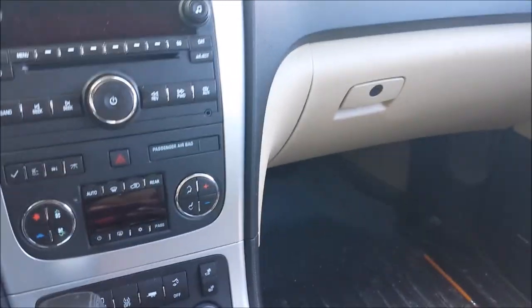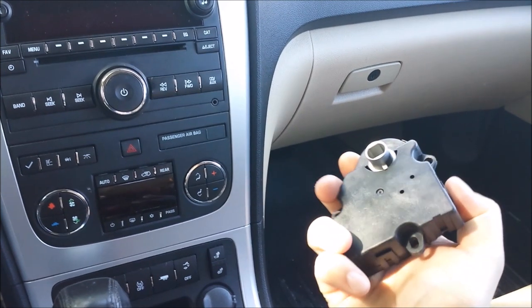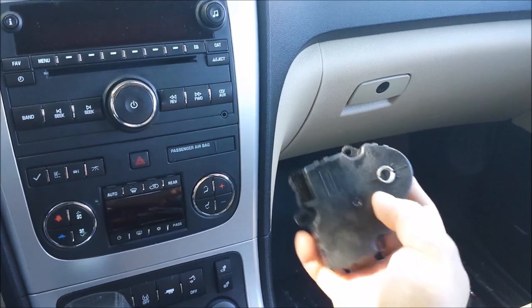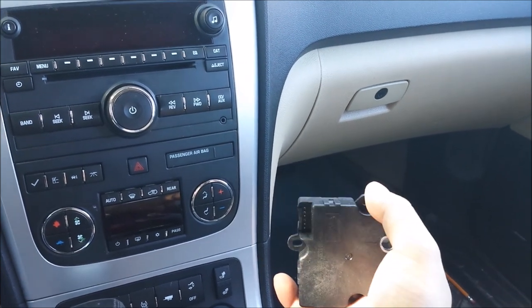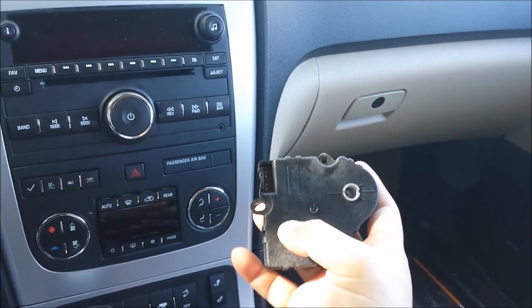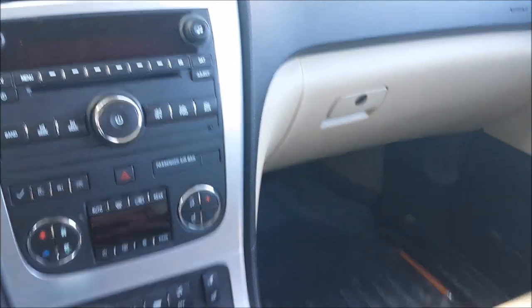Here's the actuator I just purchased. Here's where your connector goes, and you're going to have three screws — one up top, one here, and one down here. Let me get to the other side and I'll continue there.